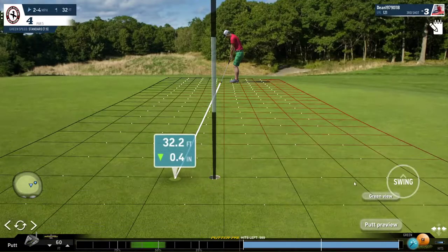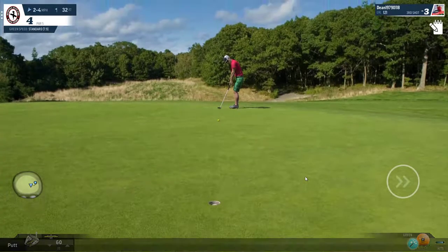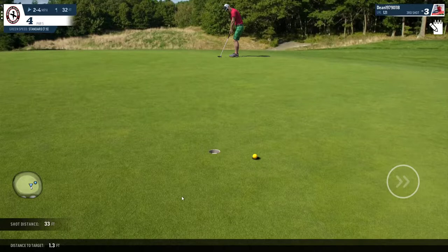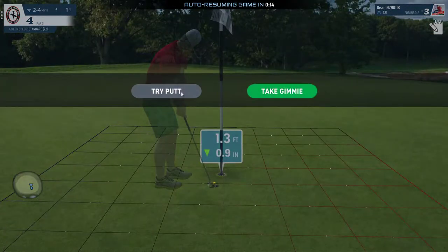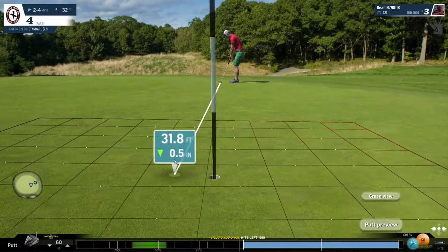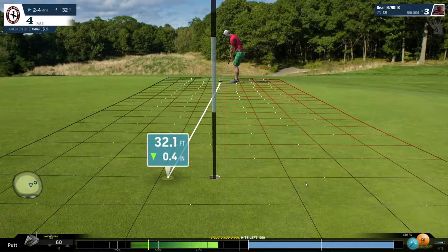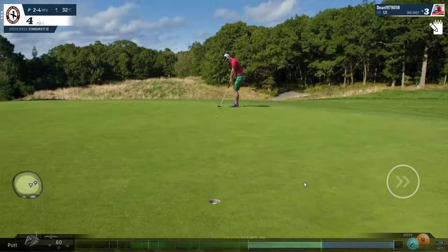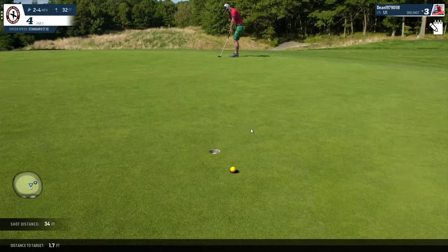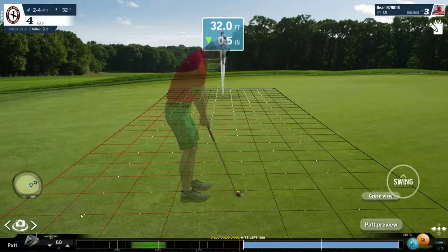Aim outside right over here. Give it a bit more power this time. Now we've hooked it — I was early on the ding and as a result pushed the ball left. Let's take another mulligan. Let's try and get the ding this time. It's important to aim out there. That might drop... just, just. Either way, you can see that every time it's close to an eagle, and birdie is always a guarantee.